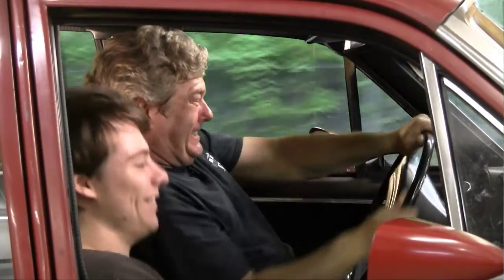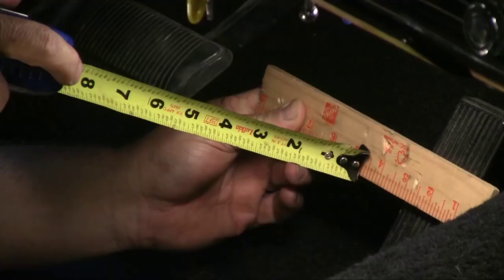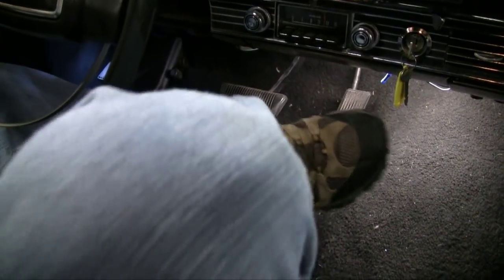Right now on Auto Resto Mod, Jeff and Dustin go for a ride Andy Griffith style, then Jeff fixes a brake pedal that is just too high.